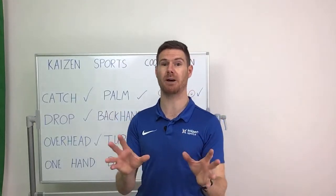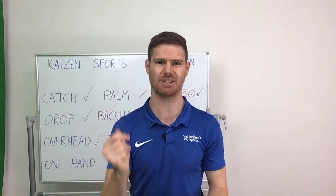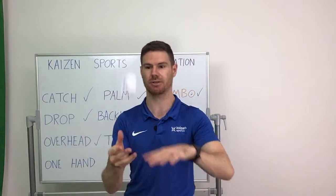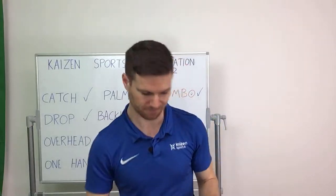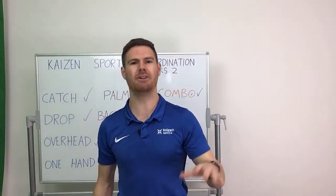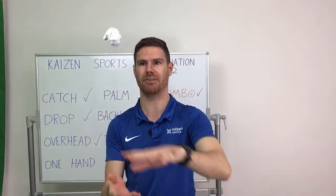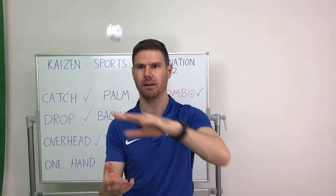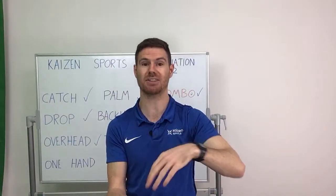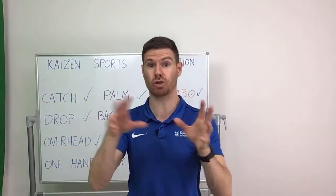There's a phrase that you might have heard: practice makes perfect — and it's very true. The problem is it doesn't make perfect instantly; it does take a lot of time to practice. Another phrase is practice makes permanent — and I like that one because if you're practicing something but you're not really trying, then that laziness becomes permanent. Whereas if you practice something and you really think about it, focus and concentrate, and care about what you're doing, then that starts to become permanent too. You'll find that you try hard and become successful at other things as well, not just the throwing and catching.